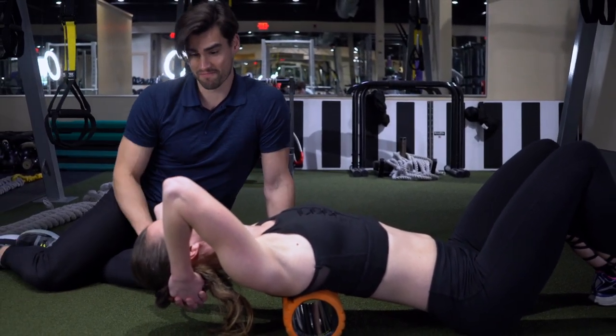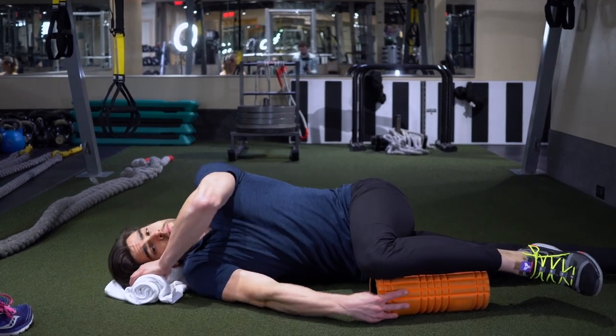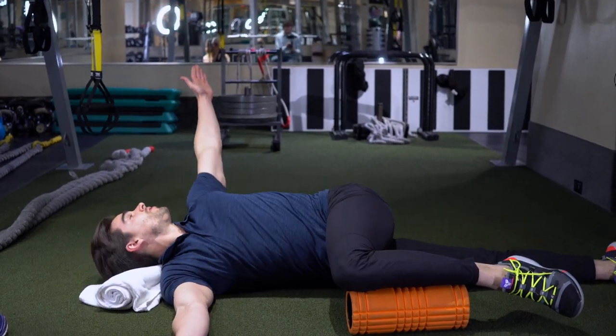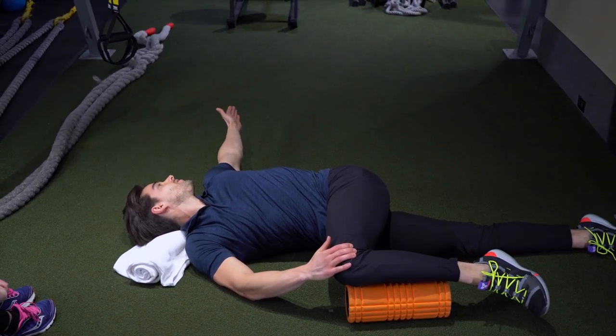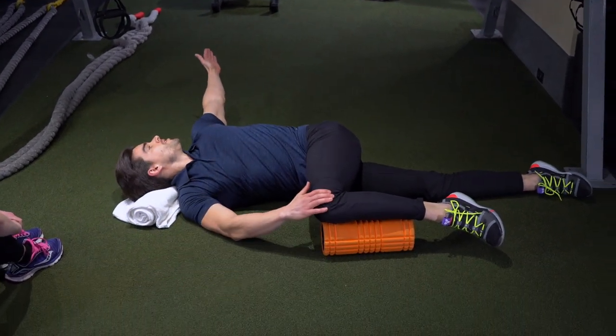Now let's get the lower back, mid back, and neck all moving together in a rotation pattern. To do this, lay on one side: bottom leg straight, top leg with hip at a 90-degree angle resting on a foam roller. Don't let that knee come up off the foam roller during the movement. Hands start together, open the top hand up and over, following that hand with your head so your neck rotates along with your lower back. Check that the knee hasn't dropped off the foam roller, take a deep exhale — you might hear a click or pop, no cause for concern. Repeat four or five times on both sides.